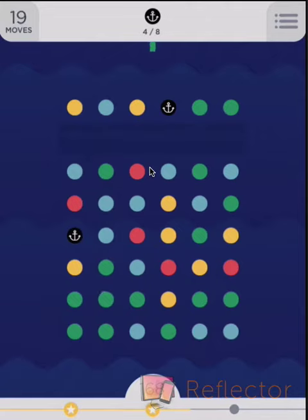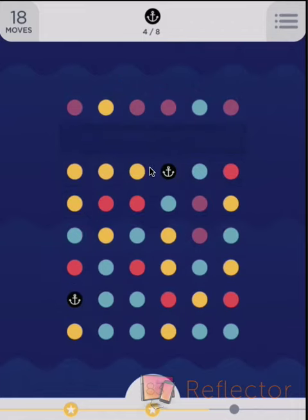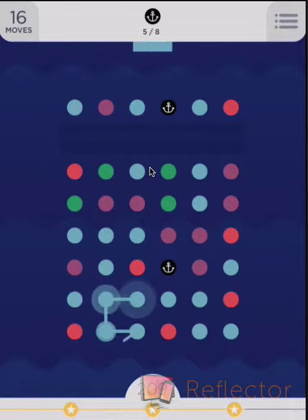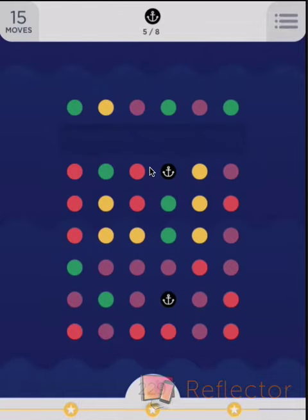And we can make another square here for the green. If we do that, we'll be able to get rid of yellows, and then we can do blues. Reds would be nice. We've got fifteen moves to get three anchors.